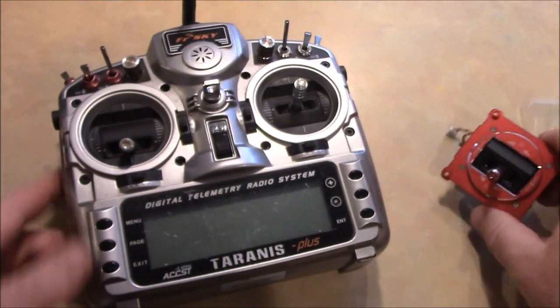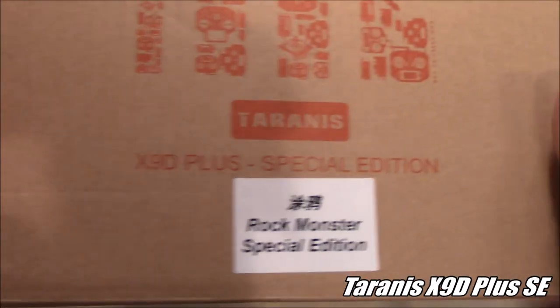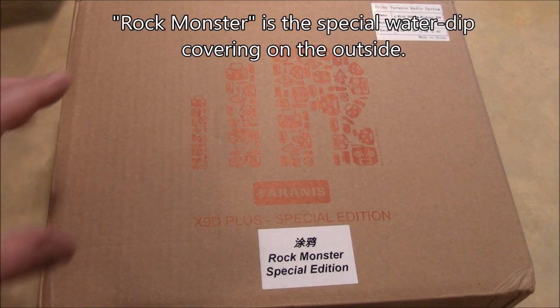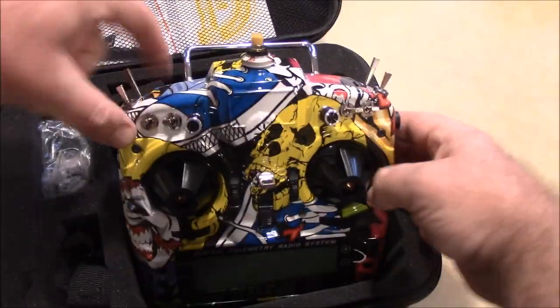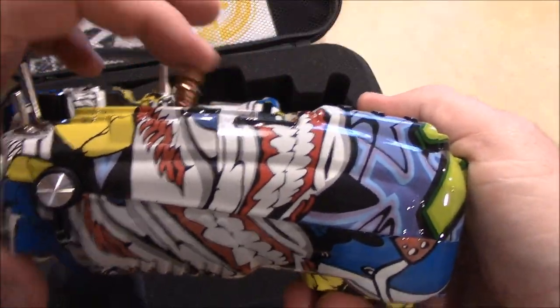I wanted to put the M9R into my existing Tyrannus, but I decided not to. Instead, I bought a whole new Tyrannus — this special edition Rock Monster one. I've been eyeing it for a while and finally decided to do it, rather than mess up my other Tyrannus. The special edition comes in a fancy little neoprene case. Now, this one still has the longer throw gimbal, so this is the one I'm going to pull out and put the M9R in instead.